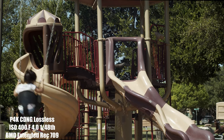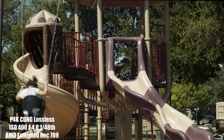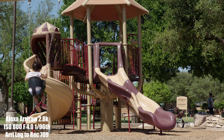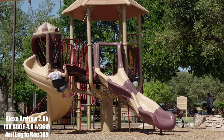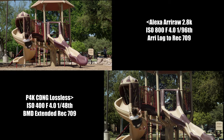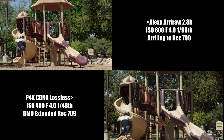First, we will take a look at Blackmagic Design's Extended Rec. 709 against the Arri Standard Rec. 709. I prefer using Blackmagic Design's Extended Rec. 709 instead of the Standard Rec. 709 because, in my opinion, it just looks much better than the Standard Rec. 709. But that's just me.